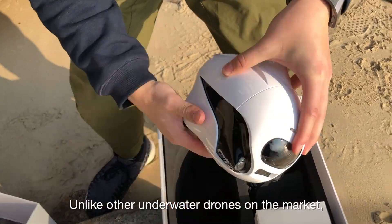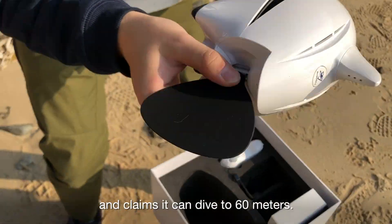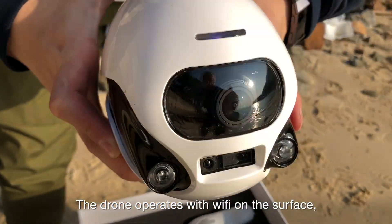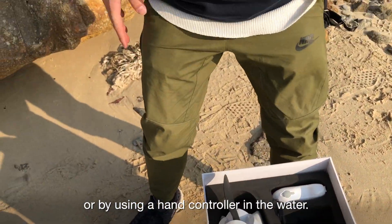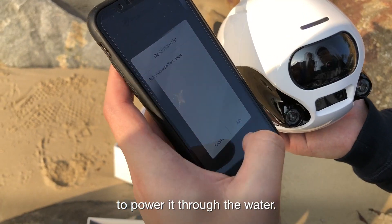Unlike other underwater drones on the market, the Biki from RoboSea has no tether and claims it can dive to 60 meters. The drone operates with Wi-Fi on the surface, controlled by your phone or by using a hand controller in the water. It's also different in that it uses a plastic fish tail to power it through the water.